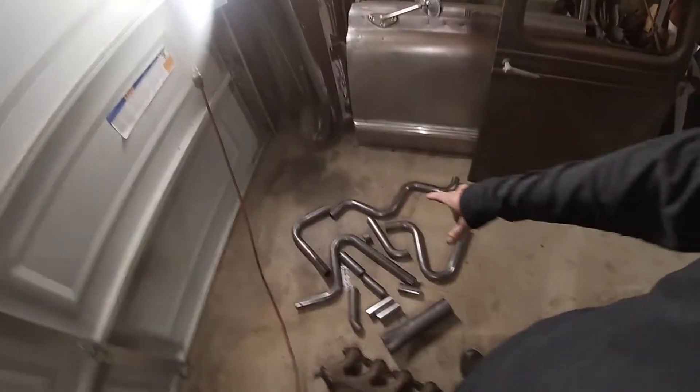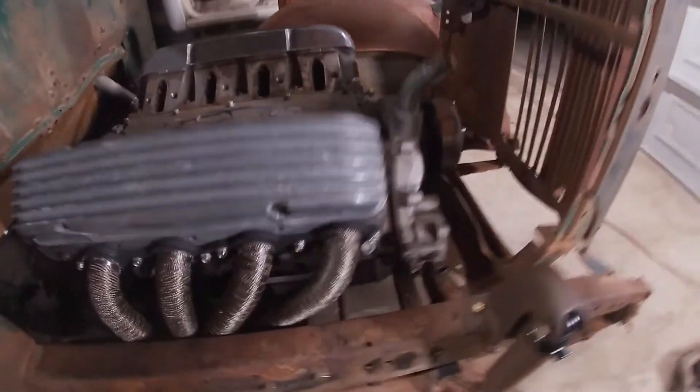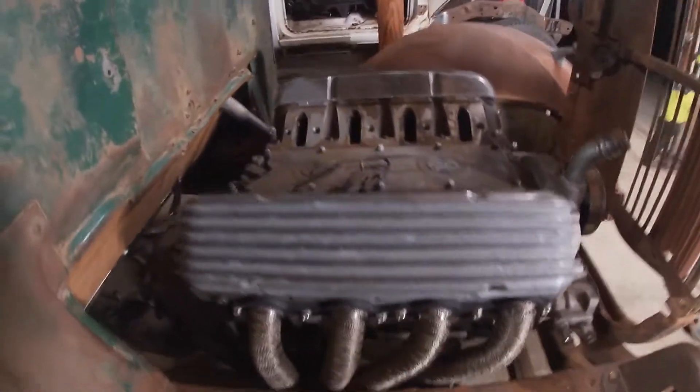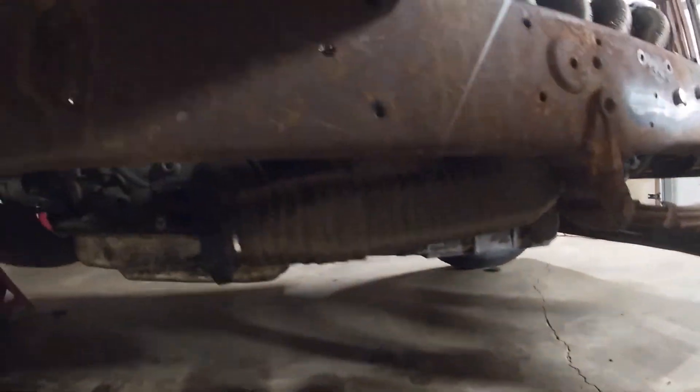Welcome back to Show Me Trucks. In this video I'm going to make some custom headers for my 1936 GMC. This is hands down the hardest project I've had. I'll show you how I went from a set of tubes like that, my old exhaust manifolds and collector, and made these custom headers for the 5.3 liter that are kind of long tube and drop out the bottom.